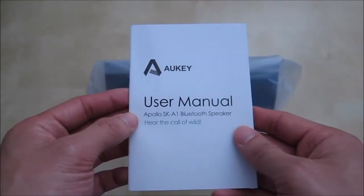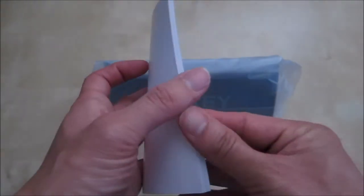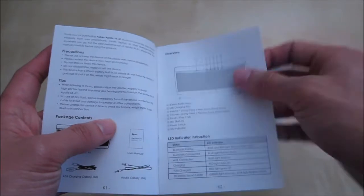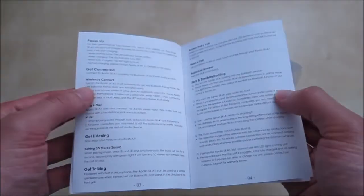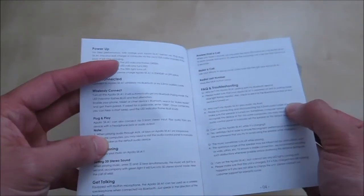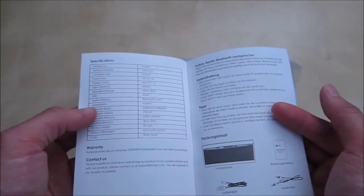Here's the user manual for the Apollo SK-A1. You have a variety of different languages. You have the package contents, overview of the controls of the unit, LED specifications. You have how to use it, how to power it up, how to pair it, 3D surround sound. And then some frequently asked questions, also how to make a phone call, and some more details — and that's basically about it.